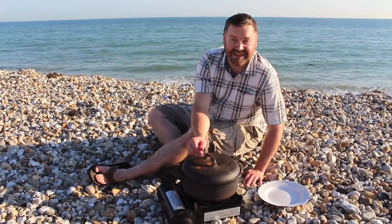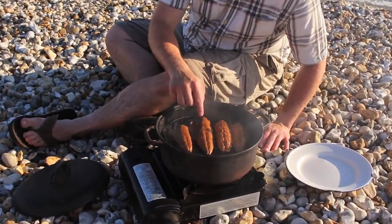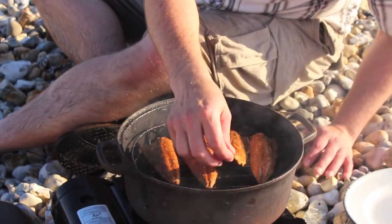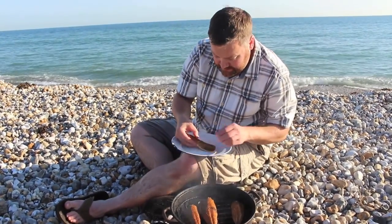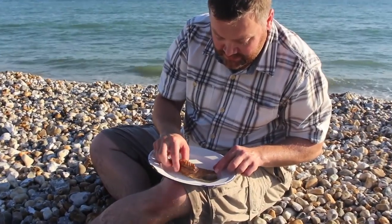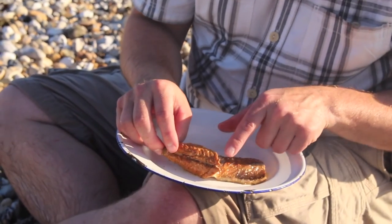Our mackerel's been in for seven minutes now. Let's have a look — whoa! Look at that. Perfect. You know it's cooked because it just starts to flake away and get that beautiful white flesh. Look at that. You can see that beautiful smoke colour.